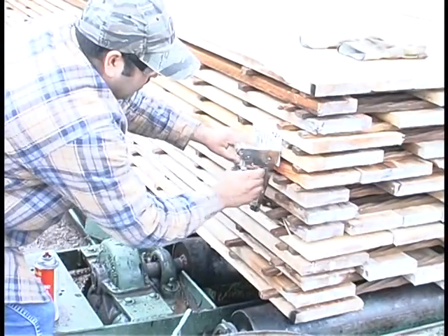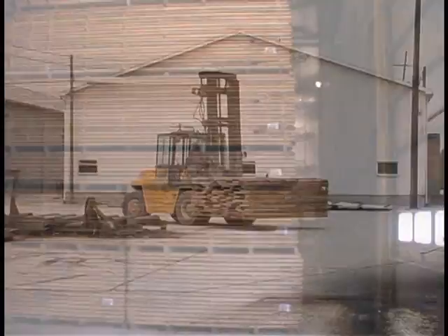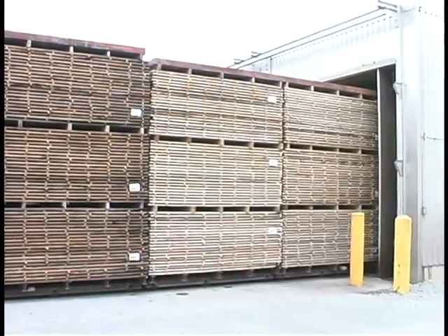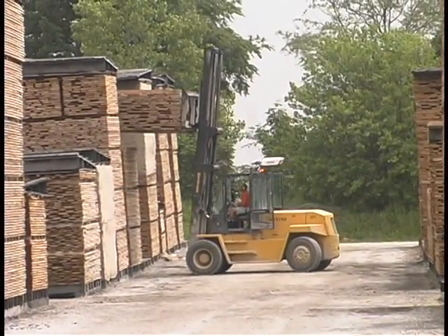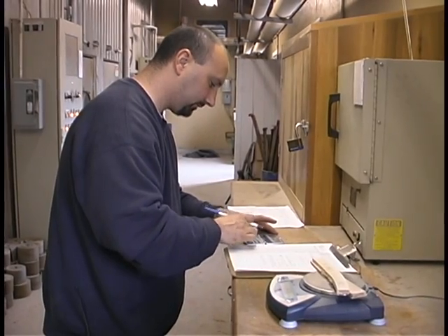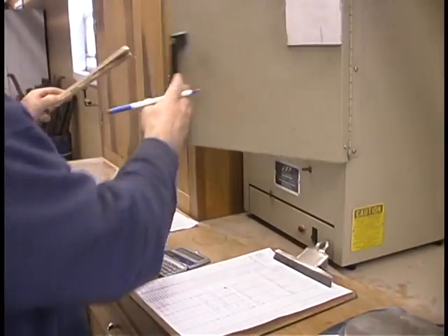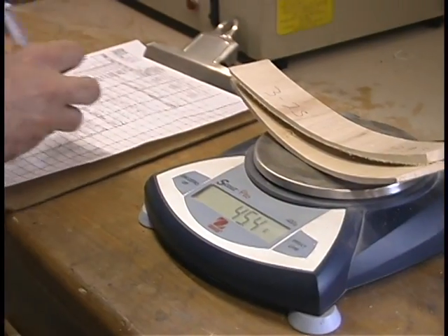A control label is placed on the bundle, then the bundle is taken to one of three locations. The more difficult items to dry will be taken either directly to the pre-dryer or to a dry kiln to start the seasoning process. Less difficult items are taken to various locations on the air drying yard, where they will stay covered until a kiln becomes available. Kiln samples are used and tested regularly to monitor the drying process.